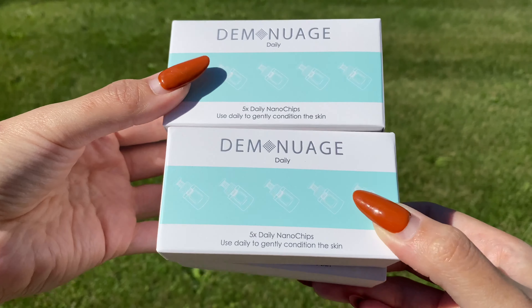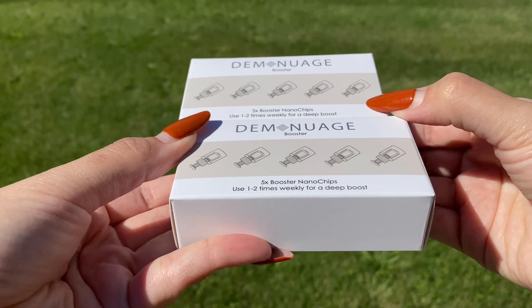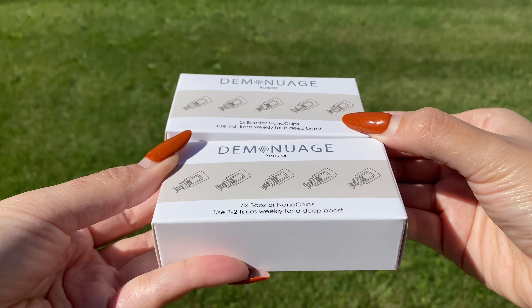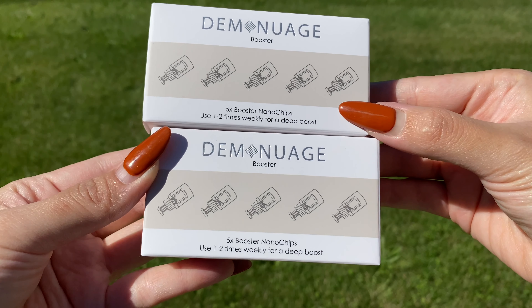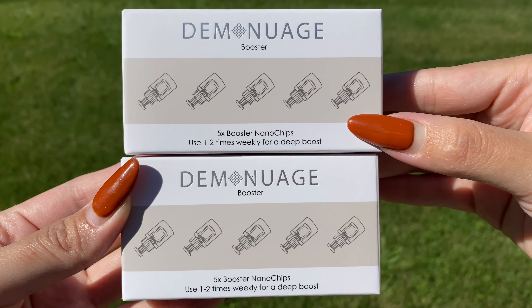The third item you receive is called the Booster Nano Chips. You get two boxes with five booster nano chips in every box, and you can use these one to two times per week along with the daily nano chips for deeper results.